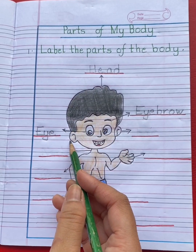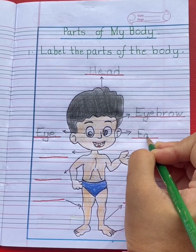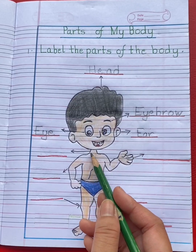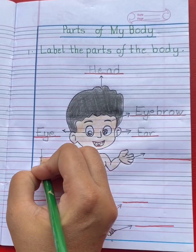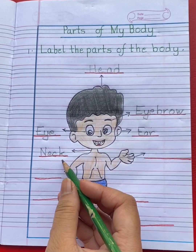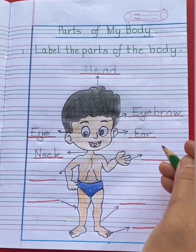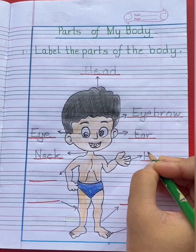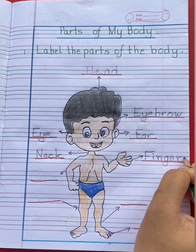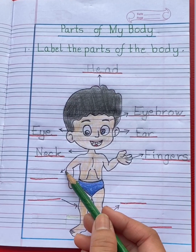This is ear. E-A-R, ear. This is neck. N-E-C-K, neck. These are fingers. F-I-N-G-E-R-S, fingers.